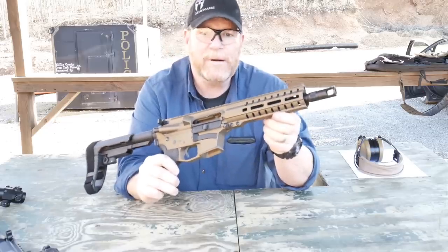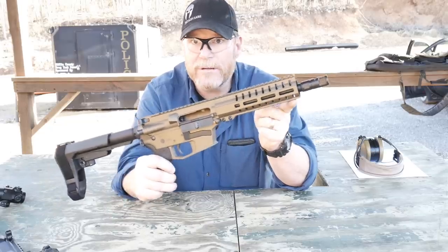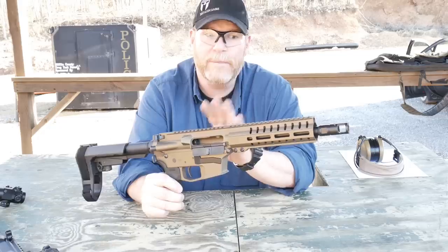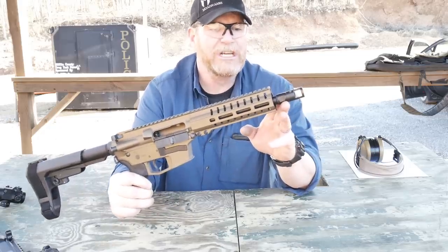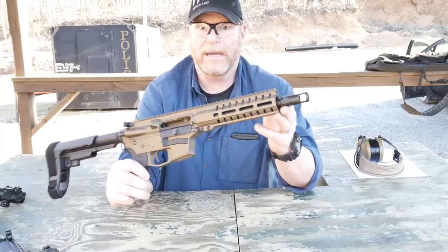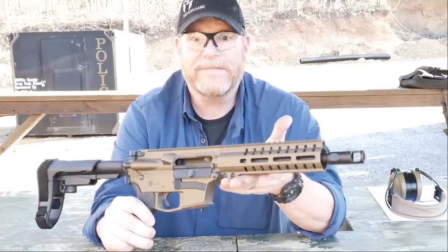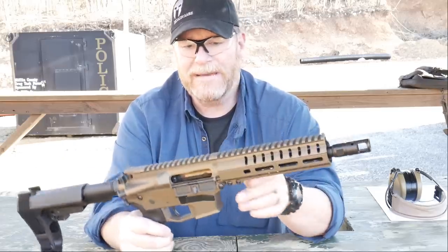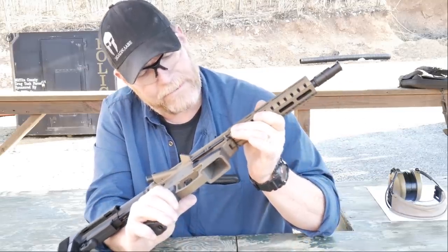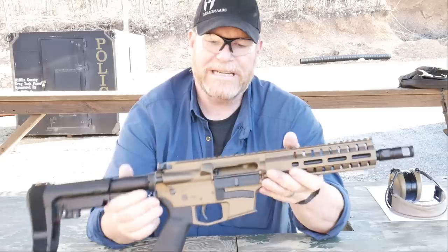This thing has an eight-inch barrel. It's a one-in-16 twist with a medium taper build. There is no gas block, no direct impingement — this thing is a direct blowback. The muzzle brake is the CMMG SV brake, threaded to 5/8x28. The receiver is forged 7075-T6 aluminum. It's got a single feed ramp because it's 45 ACP, and a forged lower T6 aluminum.